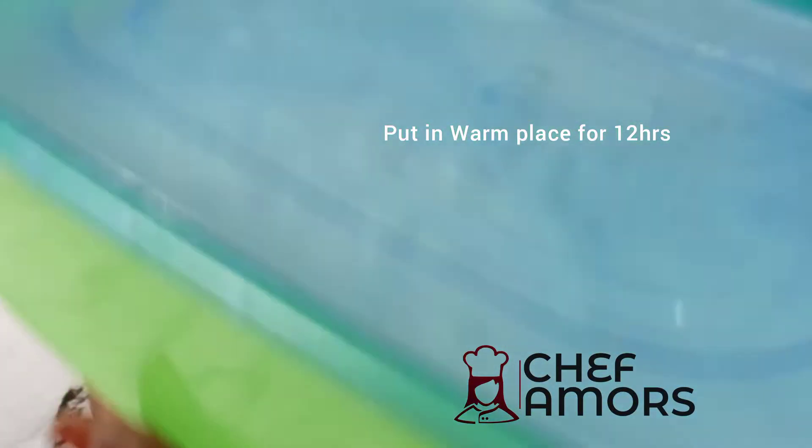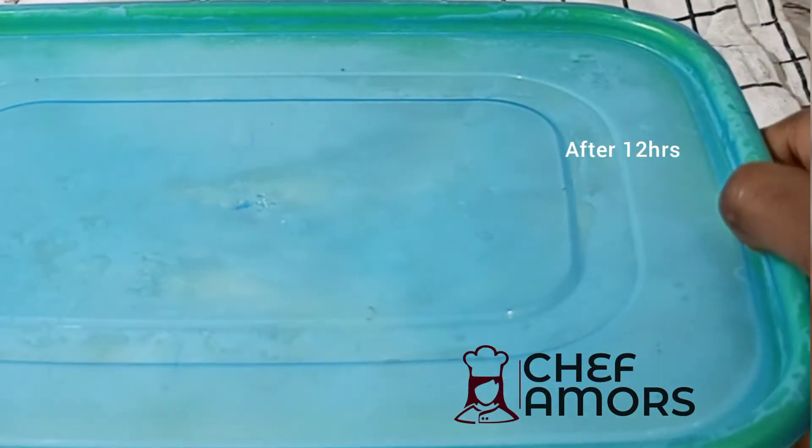Mix that very well, cover it, and put it in the oven or in a warm place for 12 hours or overnight. This is what it looks like after 12 hours.